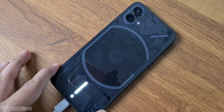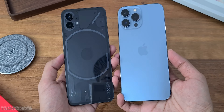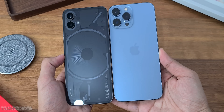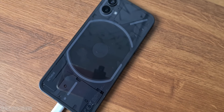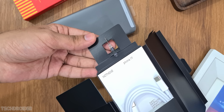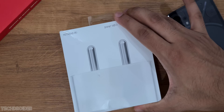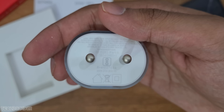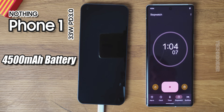The Nothing Phone 1 comes with a 4500mAh battery and supports 33 watts of wired charging, 15 watts wireless, and 5 watts reverse wireless charging. Just like Apple and Samsung, nothing is not shipping a power brick in the box, which is quite disappointing. I bought this expensive official 45-watt charger to see how much time the Phone 1 takes to go from zero to full.